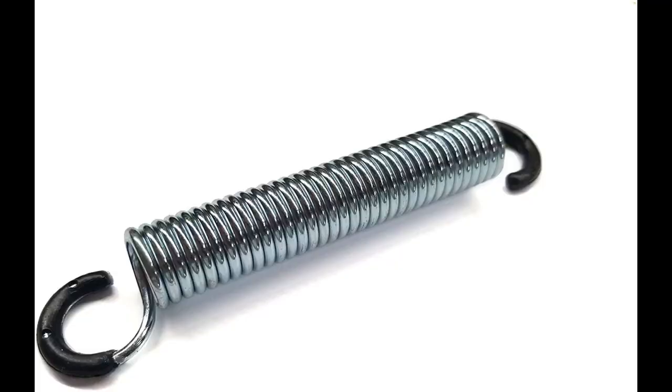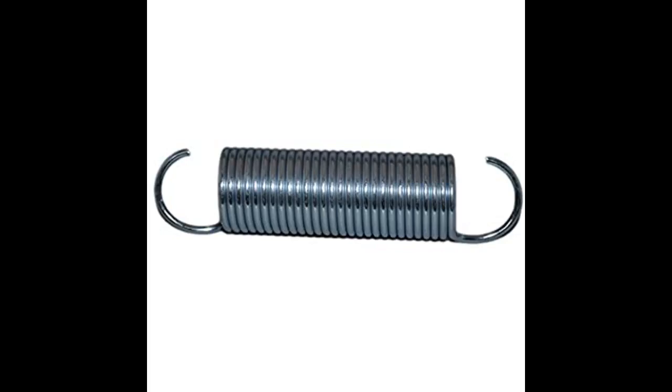This is an exact replacement for the factory spring in size and tension. Installation is pretty straightforward and easy with the use of needle nose pliers. Most difficult was moving the recliner, tipping it on its side, and then moving it back in place.